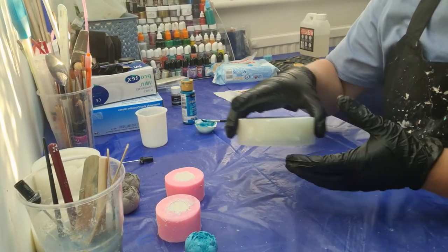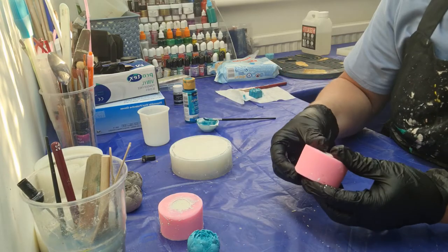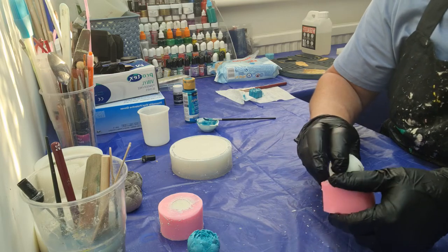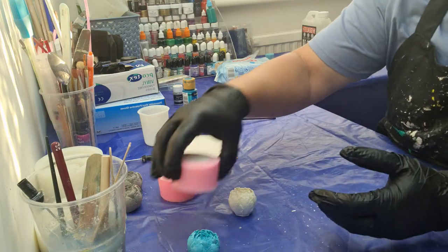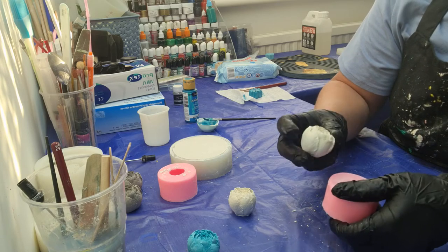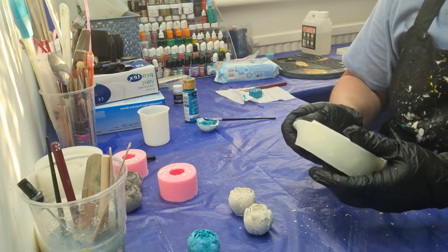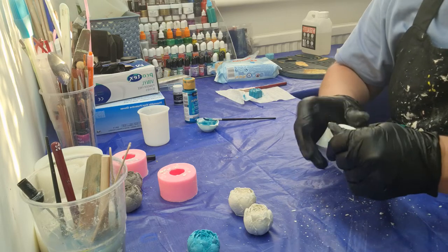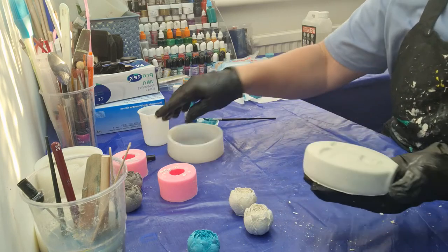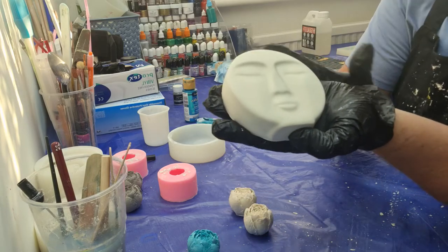Hi guys, I'm back. I'm just going to quickly unmold these — just pull it away, the same as you would do with resin or Jesmonite. I find it best to do it that way and just pop it out. It's only been about half an hour, so not really much difference time-wise between Jesmonite and Stonecast. I'm a bit nervous because normally I'd have left it a bit longer.